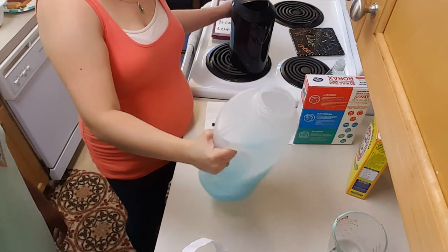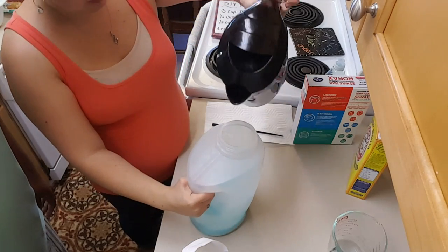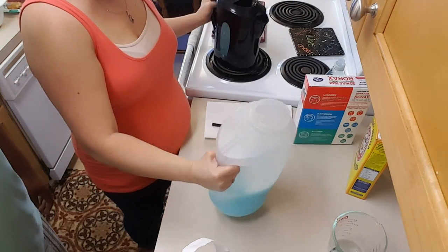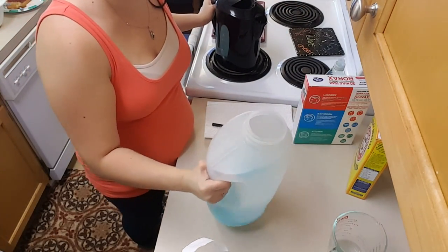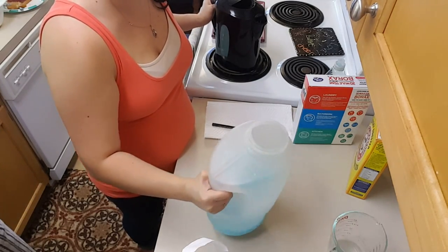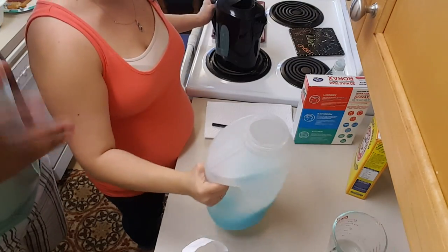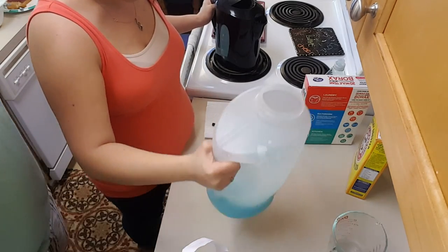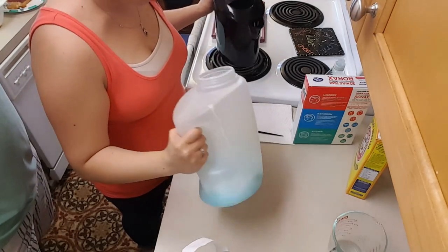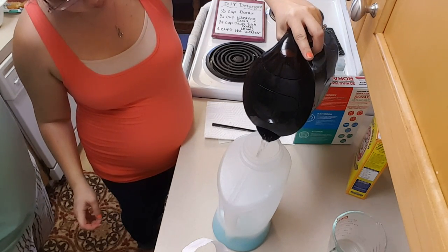It smells really, really good. Not too many suds. Whatever container you end up using, this will start to settle. So before you measure out for your laundry, you'll want to give it a good shake — just tilt it back and forth a few times. It's not making too many suds, maybe because of the hot water.